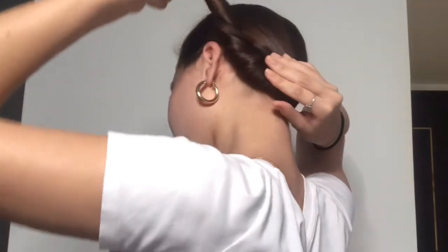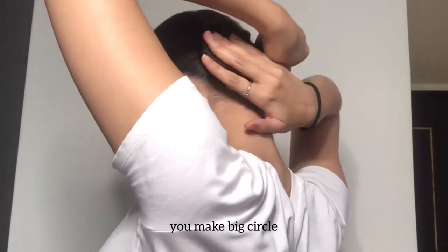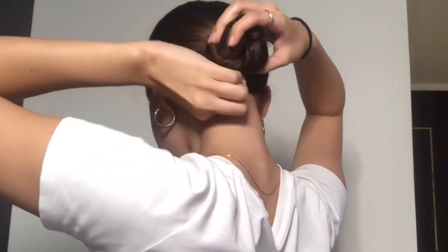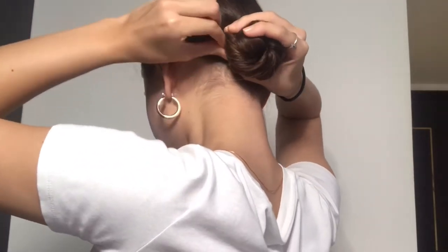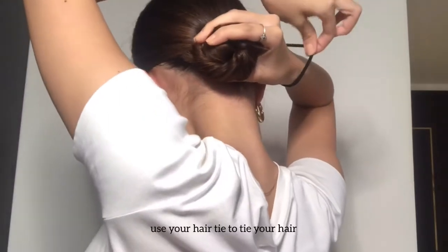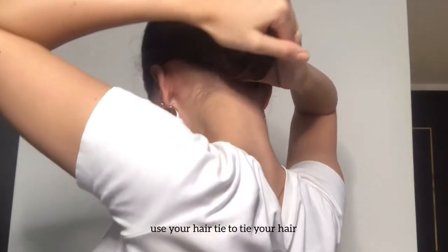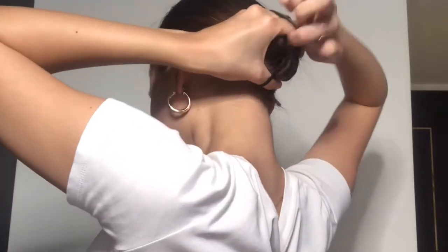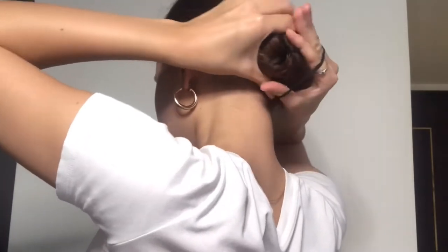You make a big circle, and then you use the hair tie to tie it up. That's it — very easy, easy peasy. I think it looks very elegant, right?